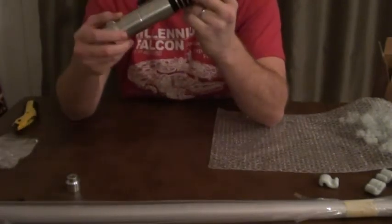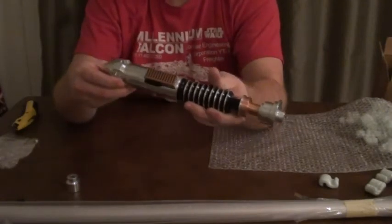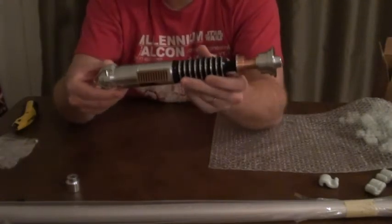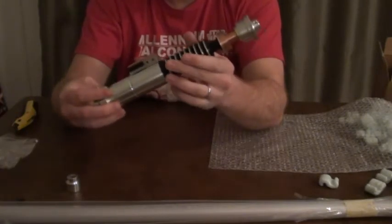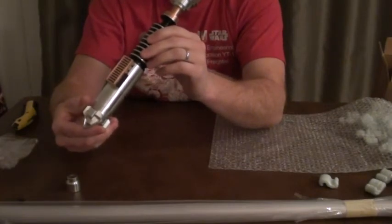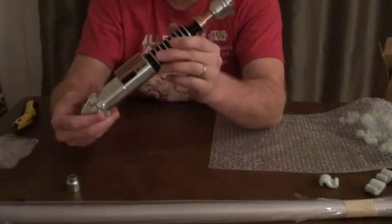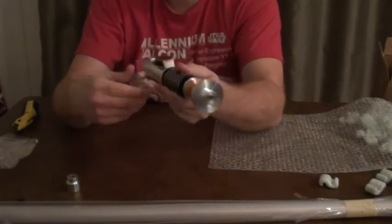So yeah, that's my Vader's Vault Hero. Like I said, I'll probably end up doing a comparison of this to some others, and at this point I'm sure this one is going to win hands down just about every contest it enters. But I'm very excited to have this — it looks great. Thanks so much.